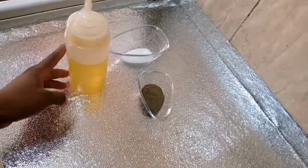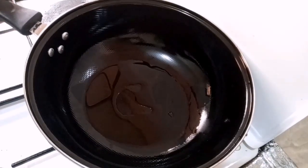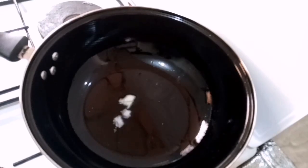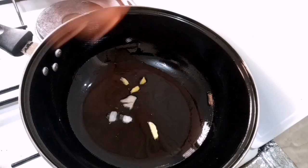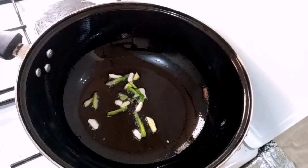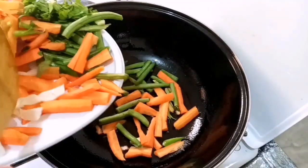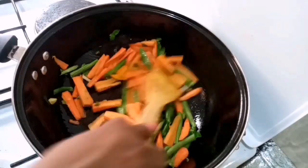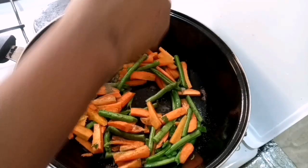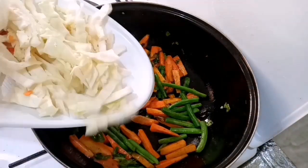Next on the ingredients list is some black pepper, salt, and vegetable oil. I have a wok on fire on high-medium heat, and I added about two tablespoons of vegetable oil. You can use sesame oil, olive oil, canola oil, sunflower oil, or coconut oil — whatever suits you. I added my ginger and garlic first, then some celery sticks, and then started with the harder vegetables first — the carrots and green beans. I season with some black pepper and salt.